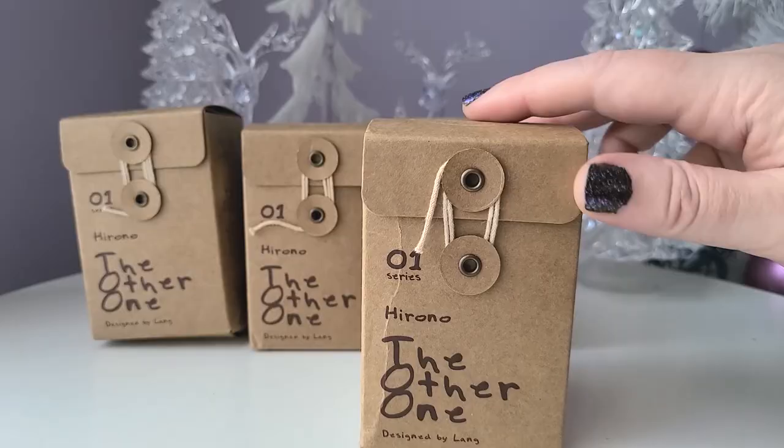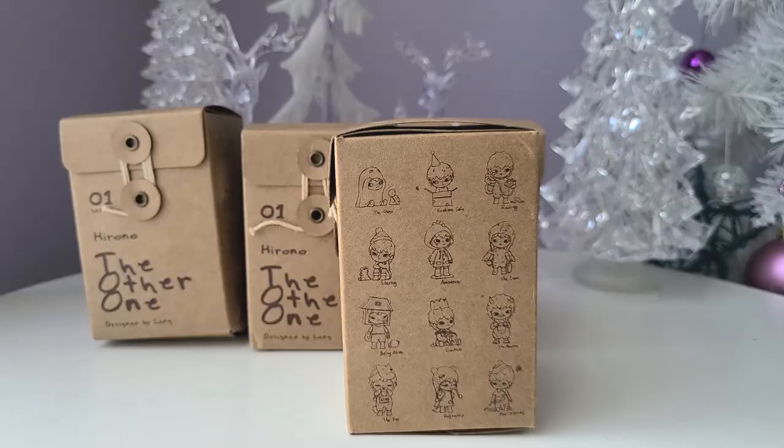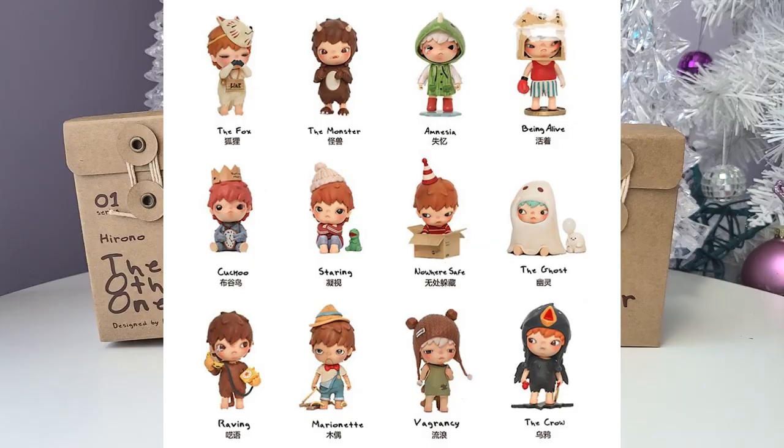This series has a distinct style separate from other Pop Mart blind boxes. On the side we have hand-drawn characters — instead of typical pictures, each one has been drawn as a simple black outline. The characters look like they were pulled from a book, which is a really nice touch. I'm going to put up a picture so you can see all the different options and what the actual figures look like.